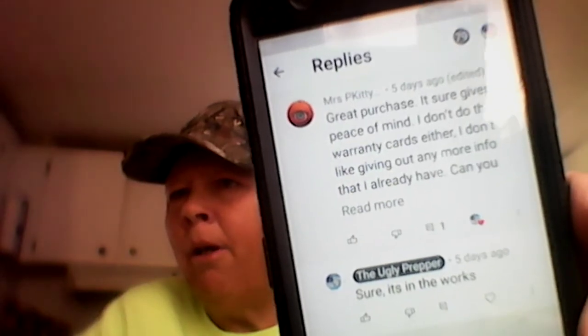Ugly Prepper here. We have a requested video from about a week ago. Mrs. P Kitty left a comment on one of my videos. She said 'Great purchase' — talking about the Rock Pals — 'sure gives a peace of mind,' and she asked: 'Can you do a video on how to make the barter kits?' I told her it was in the works. So Mrs. P Kitty, here's your video courtesy of the Ugly Prepper.